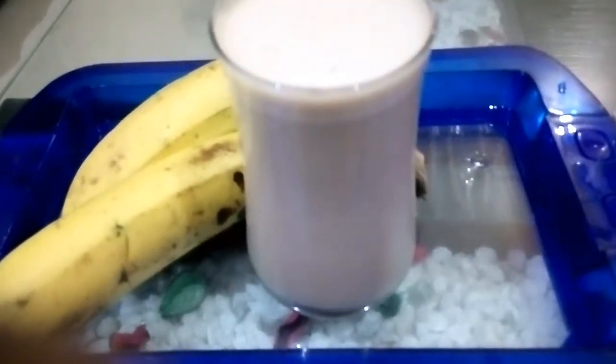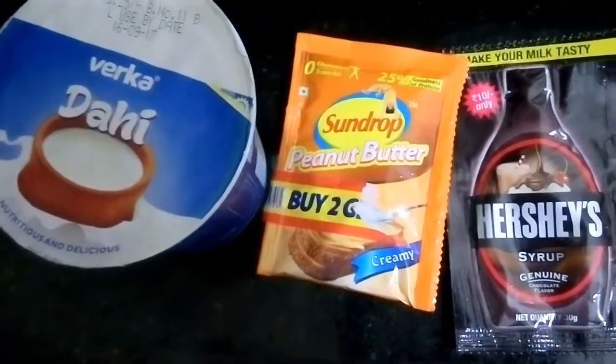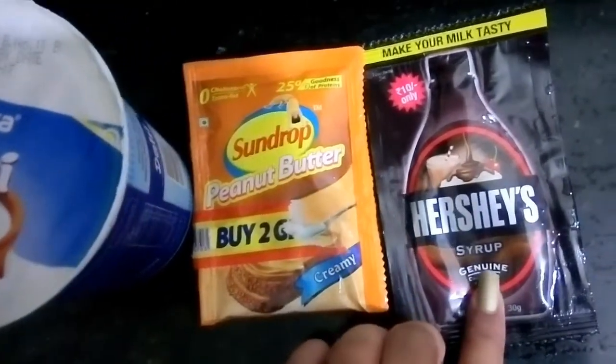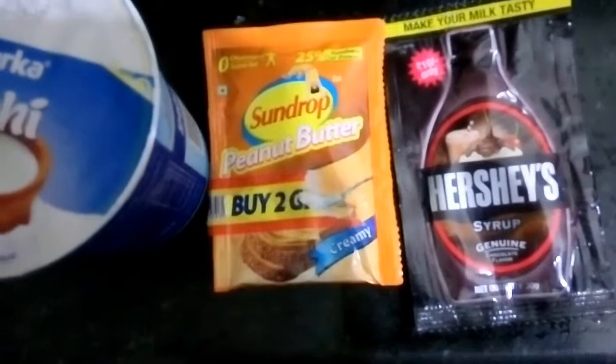So why not make a chocolate milkshake and make it a healthy one? This chocolate milkshake will also be good for gym people. All gymers need to have protein in their diet, so this drink will help them too. So let's get started.